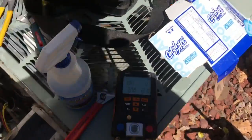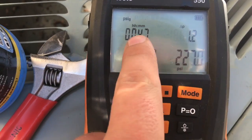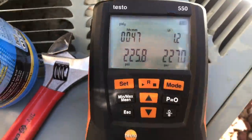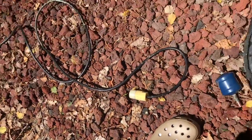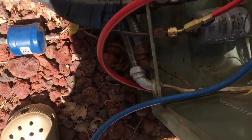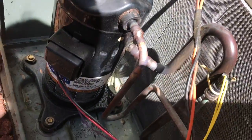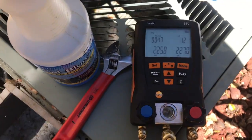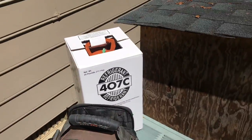We've been on the pressure test here for 47 minutes and we've actually risen 1.2 PSI, so I'm pretty sure we don't have a leak. We're going to go ahead and let the nitrogen off and put the vacuum pump on it. There's the old filter dryer I cut out. Pressure is back in — everything's hooked up. All that's left is the vacuum and the refrigerant.